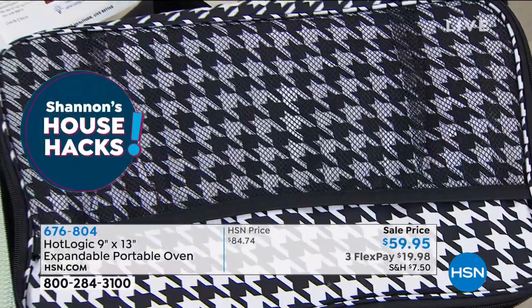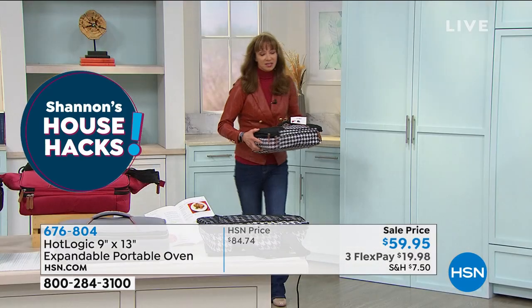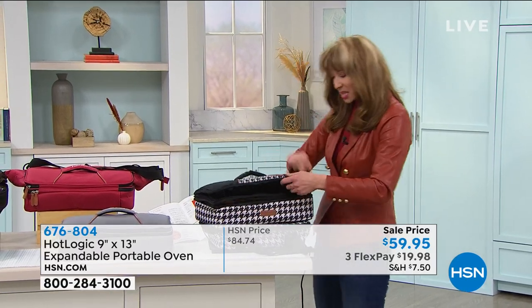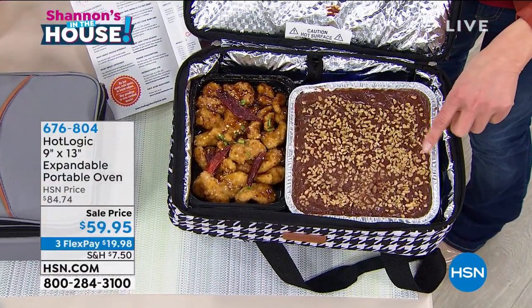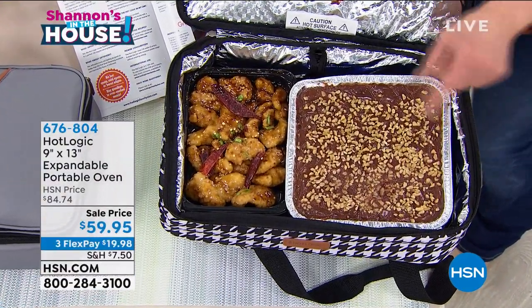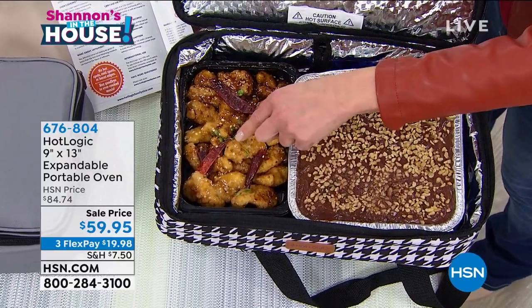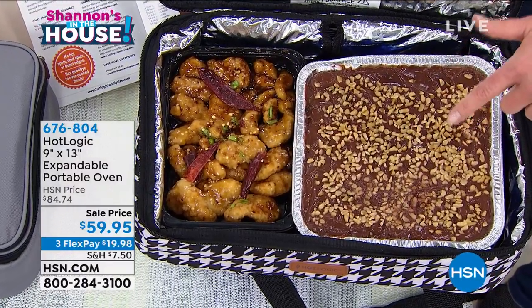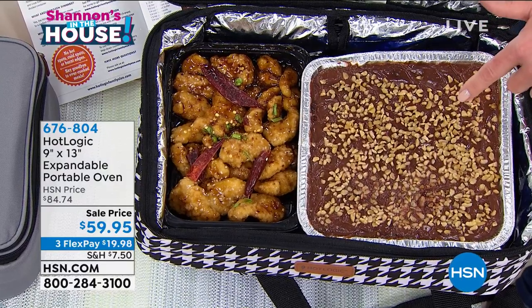And here's my little house hack — I'm going to be posting this later. Taylor, I didn't get time to tell you this: I did a molten lava dump cake with cherry cola. So this has pudding on the top — I promise I'm posting the recipe. Dinner is served. I've got General Tso's chicken on one side and a little molten cherry cola dump cake on the other.